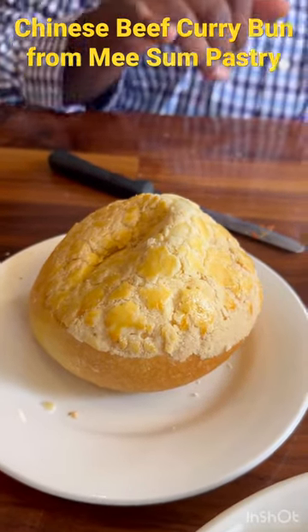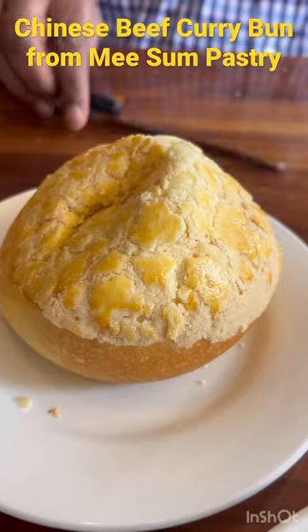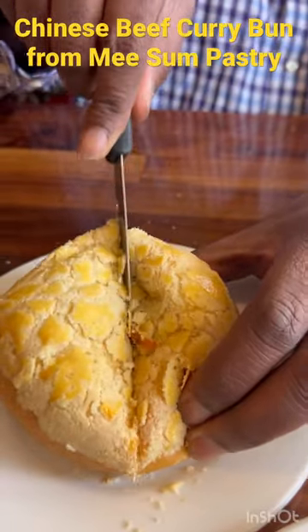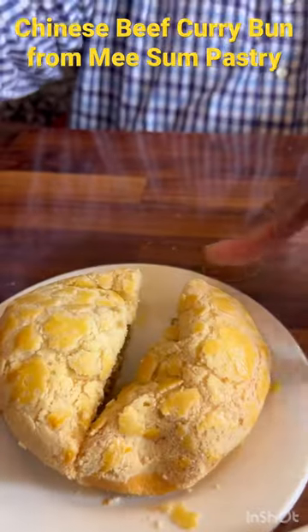Ooh, what's this? That right there is a beef curry bun. Let's cut this bad boy in half. Let me see that time.